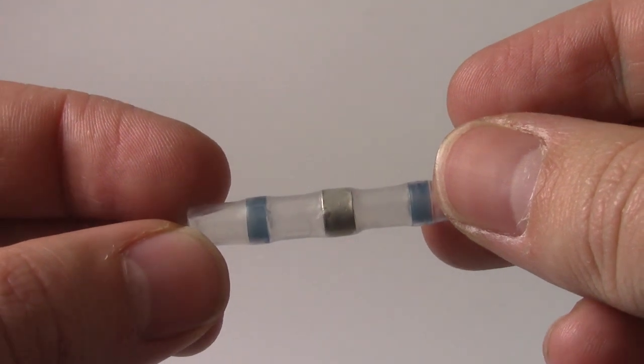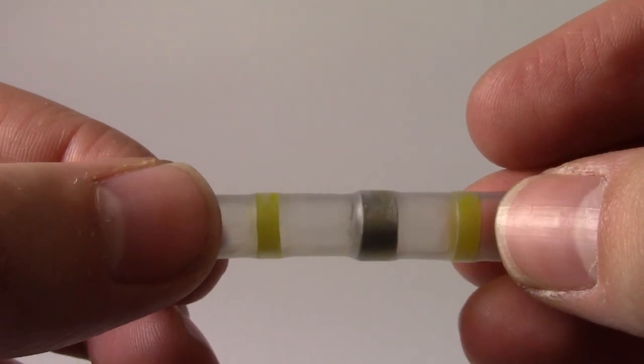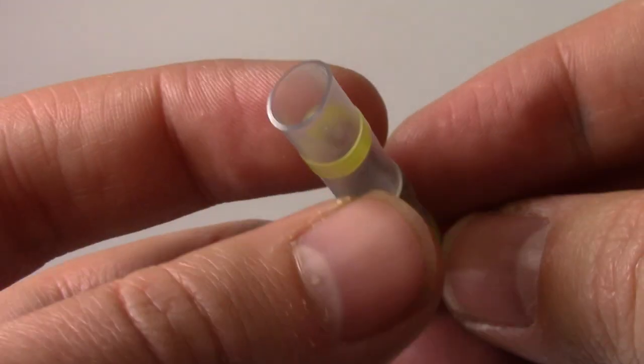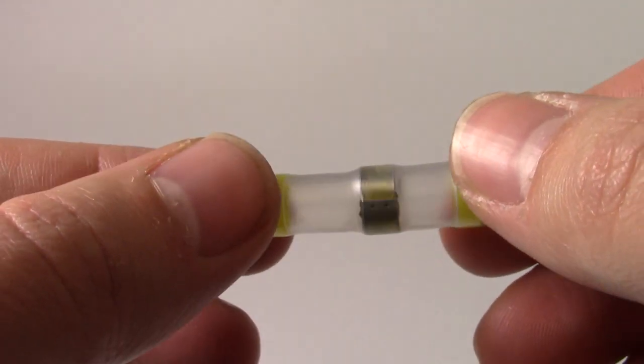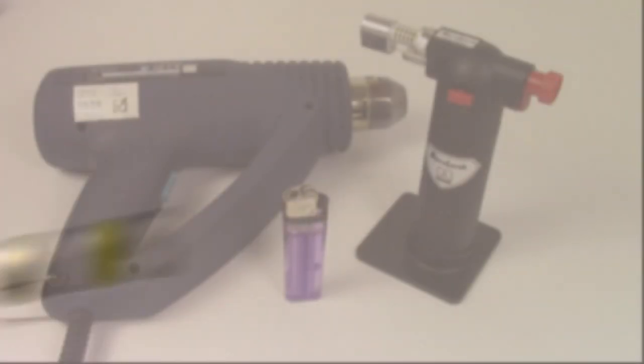The colour of the adhesive ring tells you what cable size the connector suits. Thirdly the solder ring in the centre of the connector melts and flows between the strands of the cables being joined. When heat is removed the solder cools and solidifies making the electrical joint between the cables.